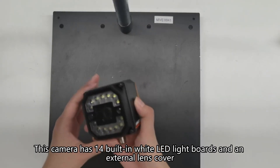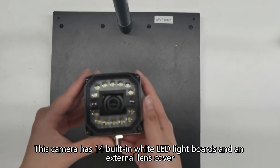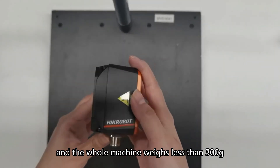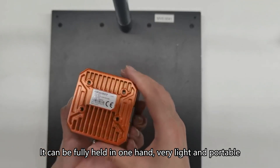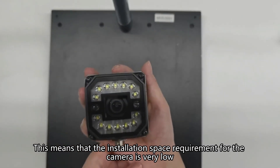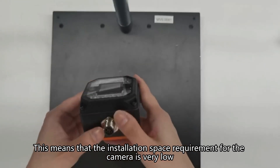This camera has 14 built-in white LED light boards and an external lens cover, and the whole machine weighs less than 300 grams. It can be fully held in one hand — very light and portable. This means that the installation space requirement for the camera is very low.